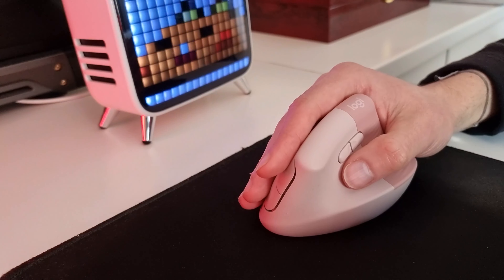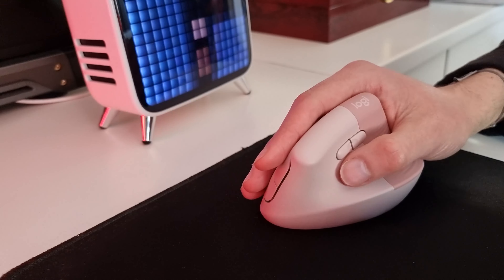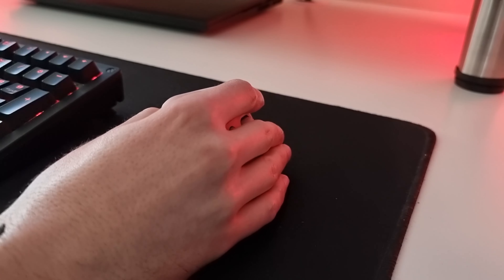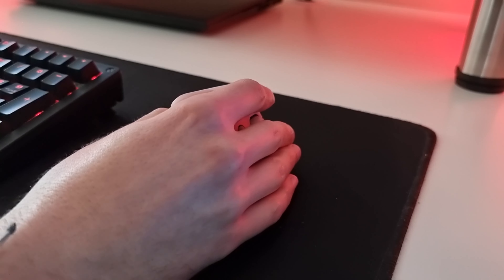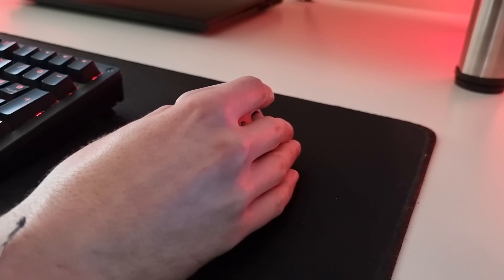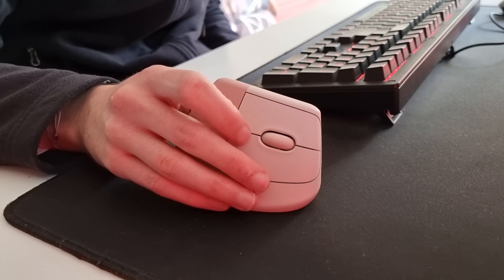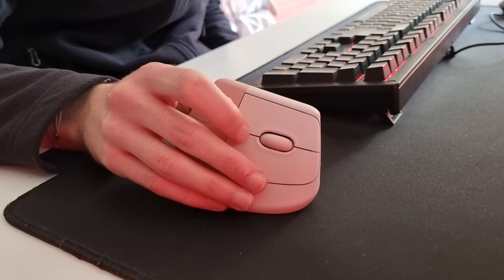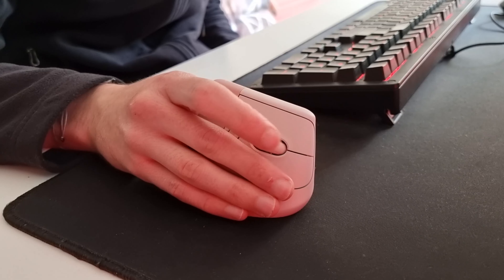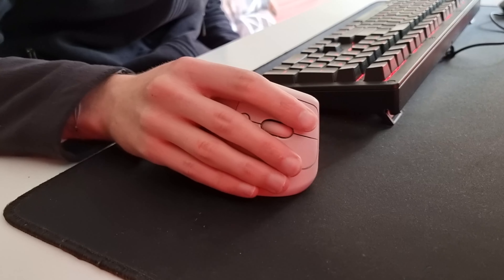The thumb rest also offers a comfy place to rest one's thumb. The mouse is designed for small to medium sized hands to ensure day long comfort. If you have larger hands, then you should take a look at the MX Vertical. The Logitech Lift also helps you and those around you focus on the tasks at hand, thanks to its whisper quiet clicks and silent smooth gliding smart wheel. The smart wheel lets you accurately scroll with precision, no matter the speed you need to go.